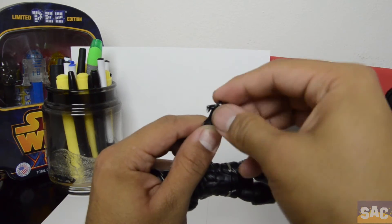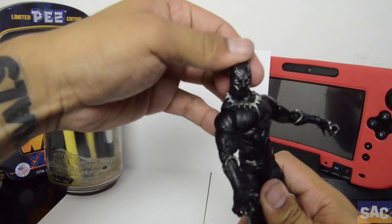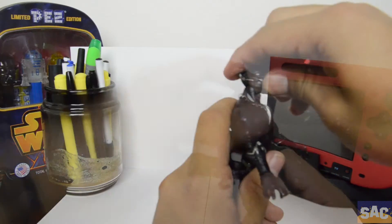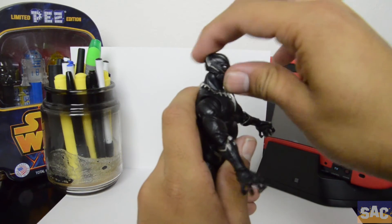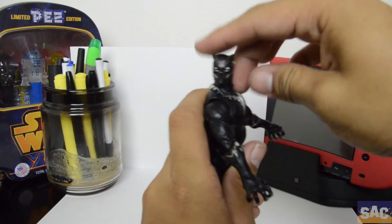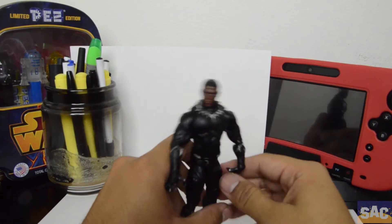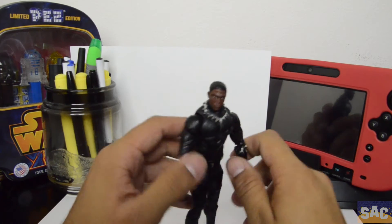It's real easy to set up, as you'll see sooner or later, and the movements through the figure are really smooth. You really are getting what you pay for at around twenty dollars retail.